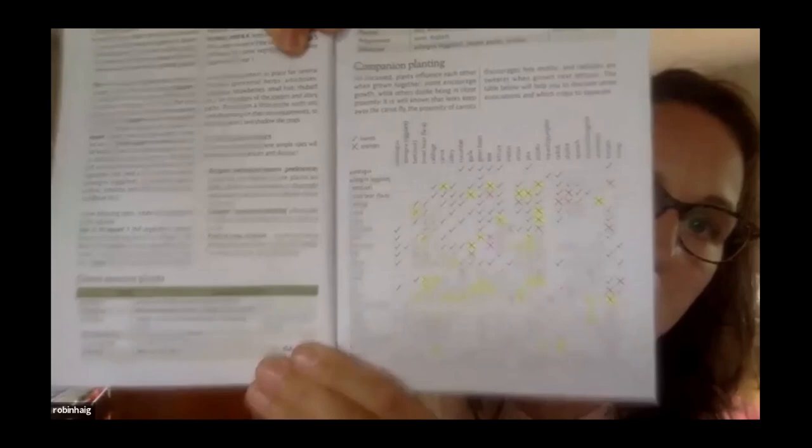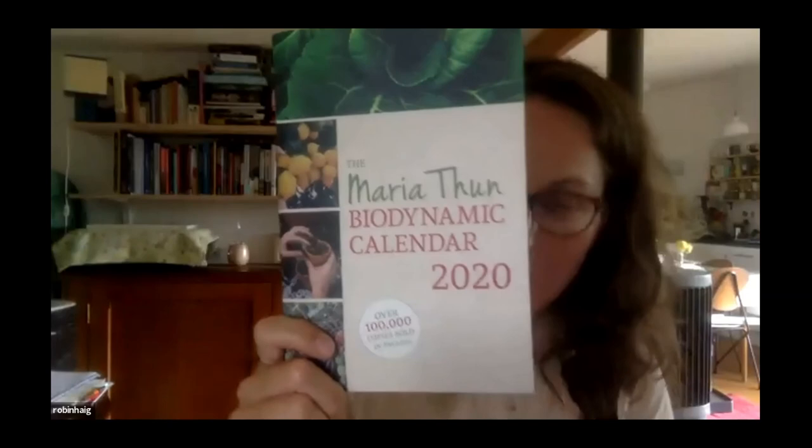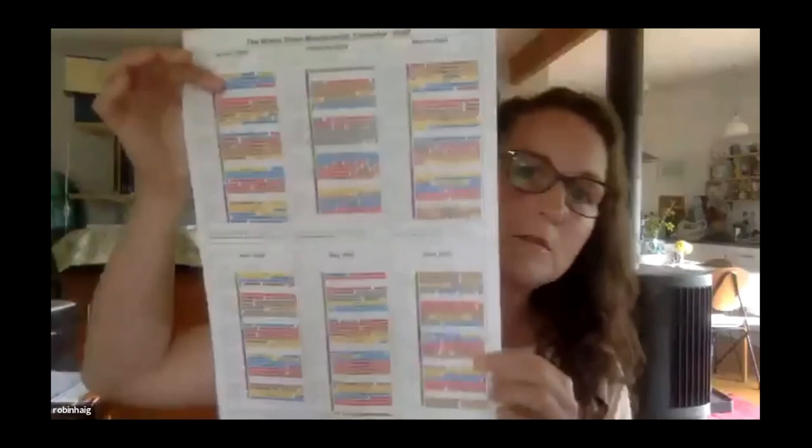I use this moon gardening book — Hattie my croft-sitter introduced me to it. What I love about this one is it comes with a great calendar that tells you what you can plant each day. I found that really useful to follow.